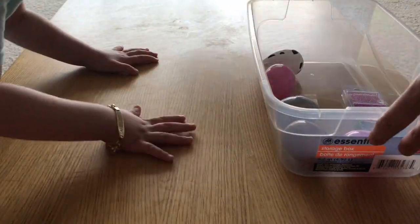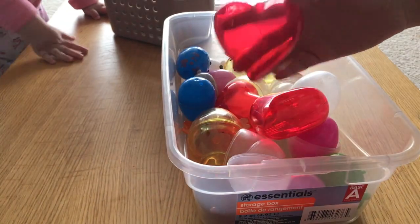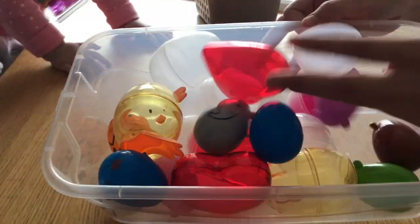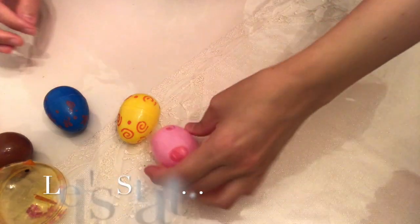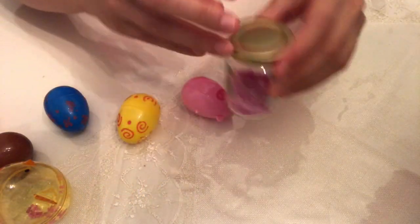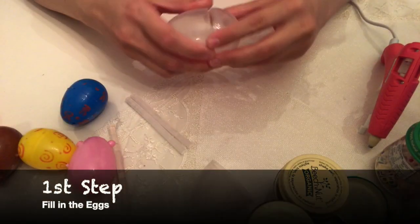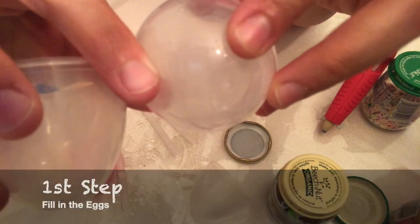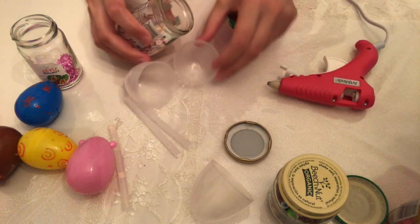Most of the materials are from Dollar Tree — all of the eggs, the heart shapes, this clear plastic container and the lid. We also got some small beads, and you will also need a hot glue gun.